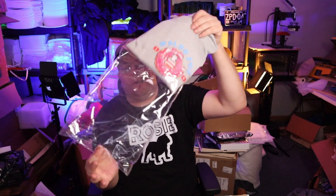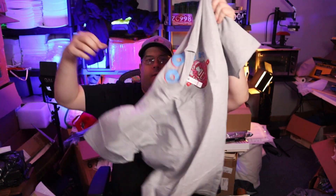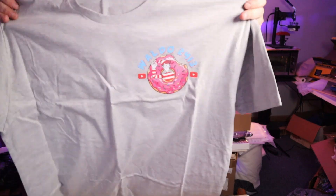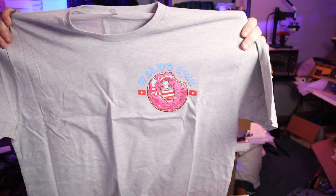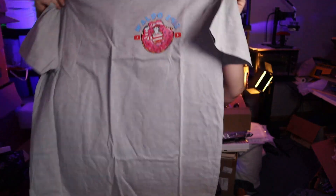Poly bag — best way to do this guys. If you're ever selling or making shirts, fold them and poly bag them. Adds that little extra niceness to it — it's the next level. This shirt's awesome — there you can see the front guys.